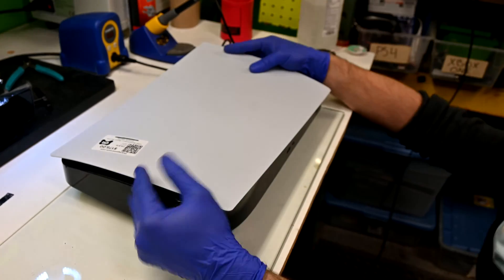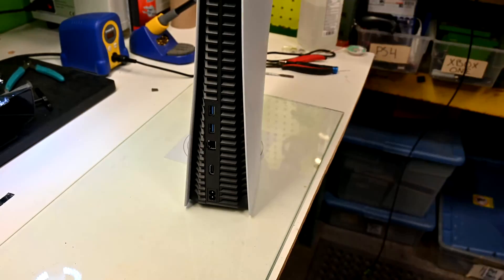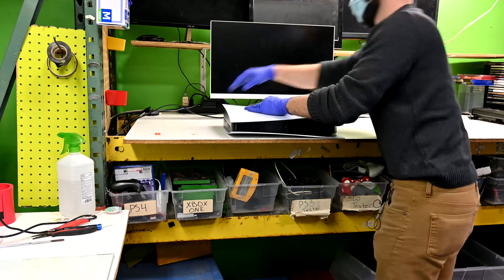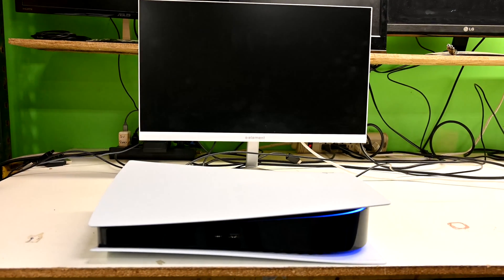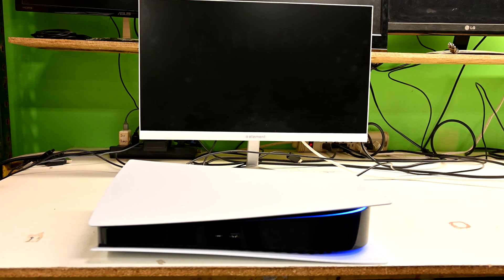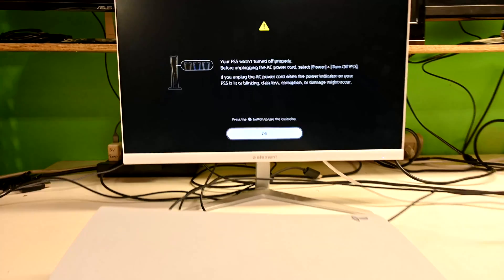And I'm ready to see the results. If you liked watching this video or even used it to fix your own console, let me know in the comments. You can expect more repair videos like this in the future, so subscribe if you like.